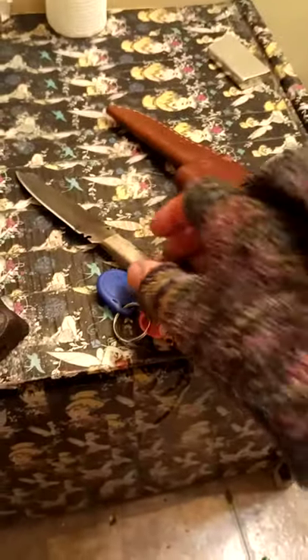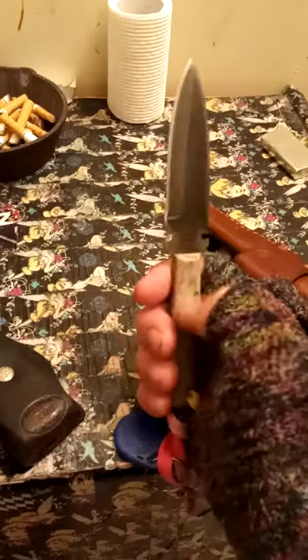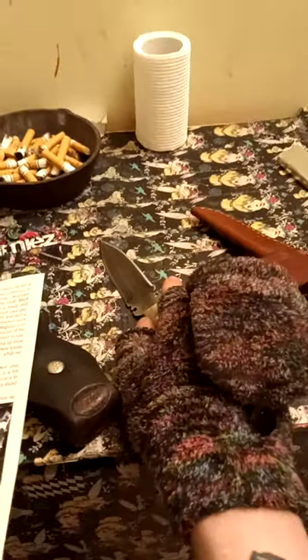I don't expect these videos to be good at all. I just wanted to put the company out there, and I definitely can't wait to get my hands on the Timberline or any of their other knives. Eventually I plan on collecting all of them. Thank you.